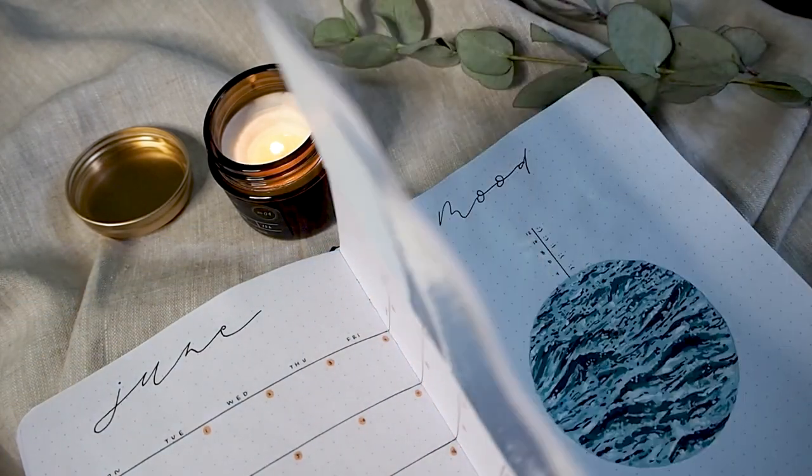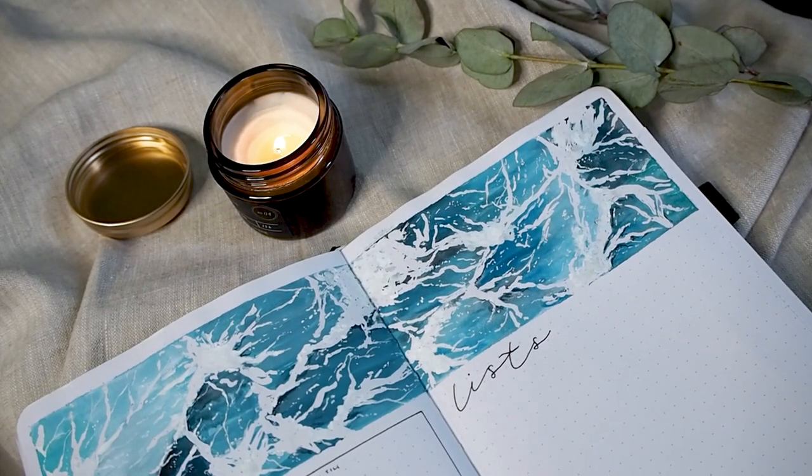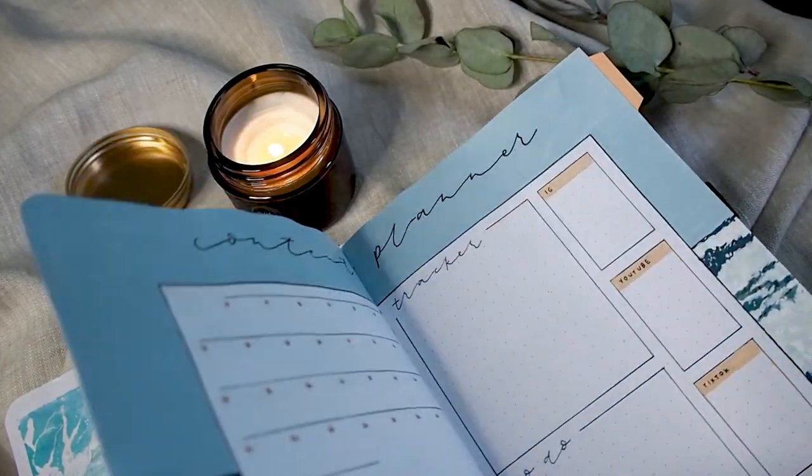Hi friends, this is Tiina and welcome to a new video. In this video we're going to be setting up my June theme in my bullet journal.